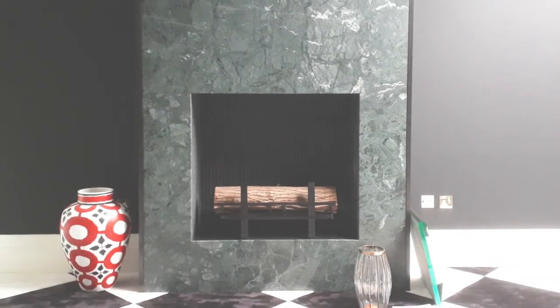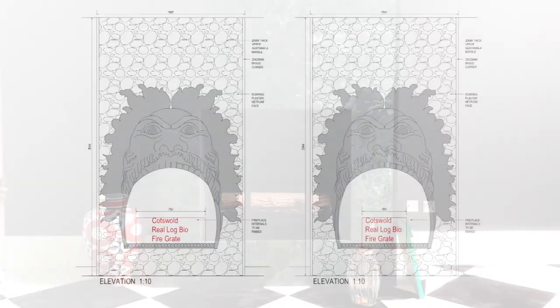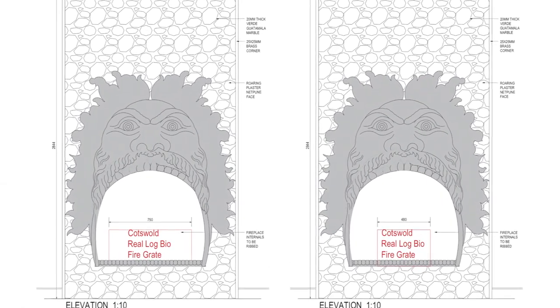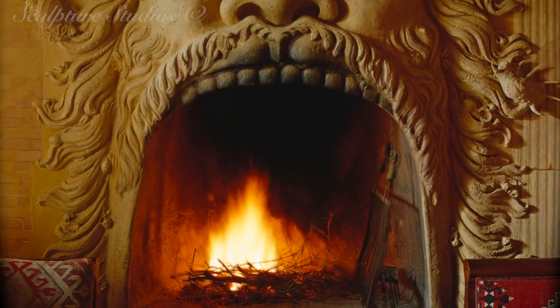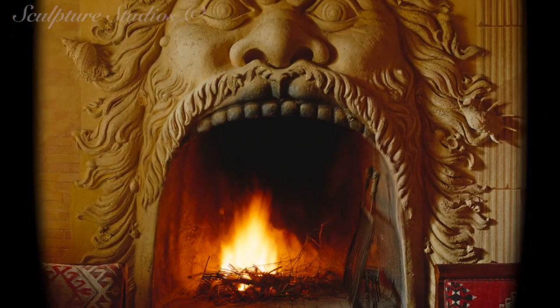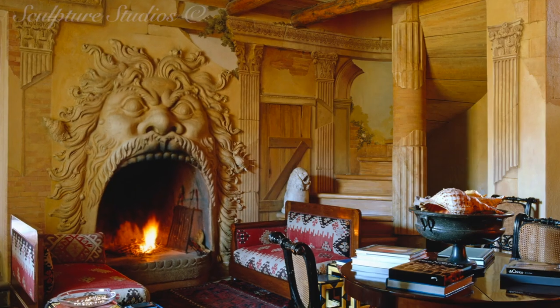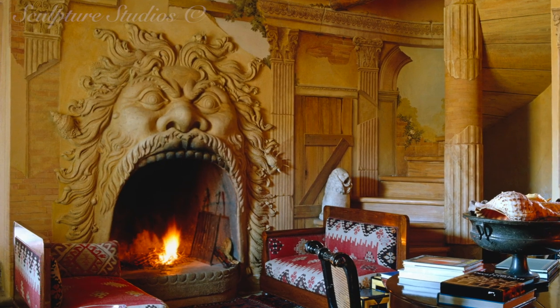Welcome to Sculpture Studios. In this project we're creating a bespoke fireplace sculpture commissioned by Walton Wagner for a client in London. For the purposes of this video the client is going to be known as Mrs S, and we've been contacted with a couple of reference images of an existing stone type fireplace.